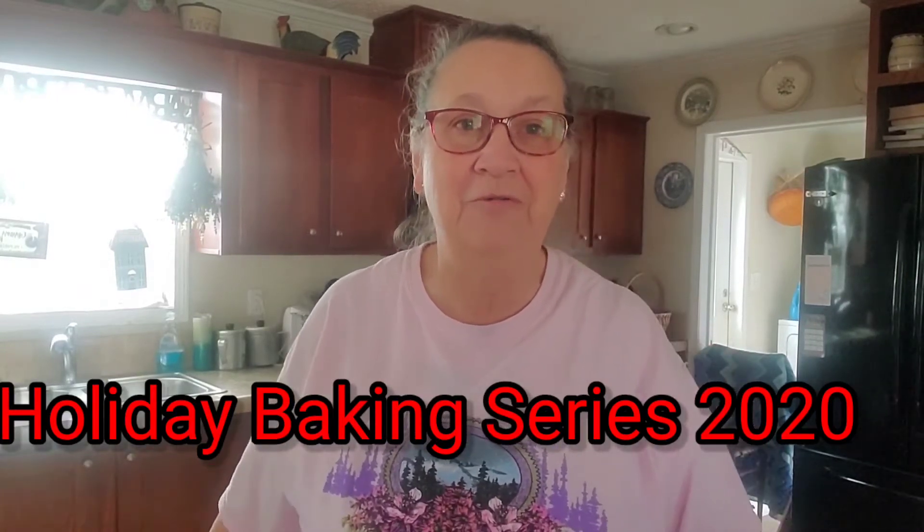Hi everybody, welcome to Jewel Family Farms. I hope everybody had a nice Thanksgiving. We had a nice Thanksgiving. A lot of our family couldn't be together at the moment, but me and my husband and one of my daughter's families got to come and join us for Thanksgiving. My other daughter wasn't able to come because of things going on with COVID, so it was just a few of us here at our house.